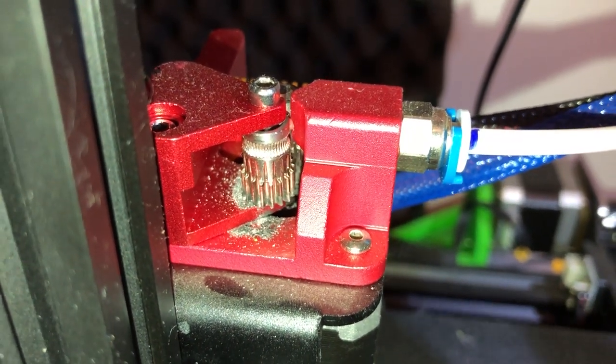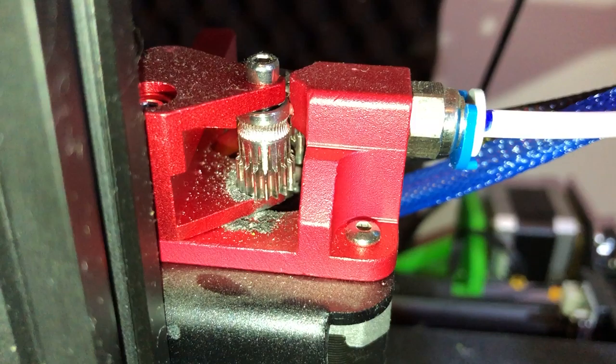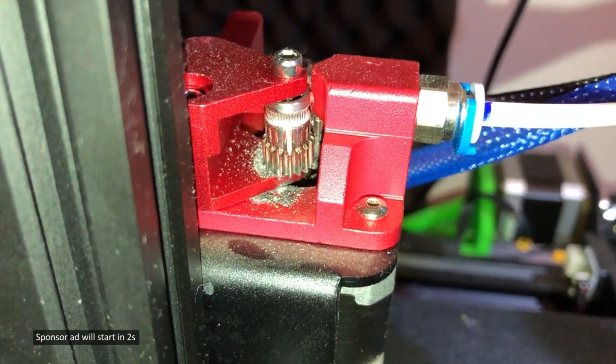Upon closer inspection, it seems one of the cog wheels is grinding the aluminium piece that's holding it, so I really need to take this apart and investigate further because I'm afraid it's going to grind itself up until there's nothing left.